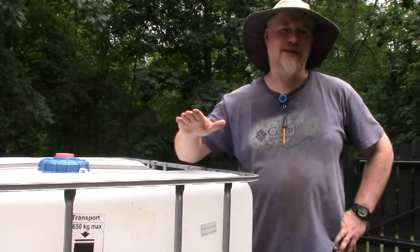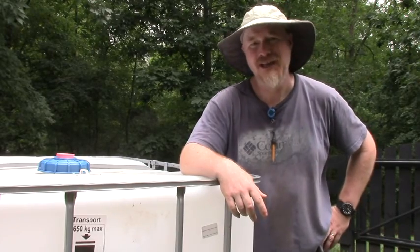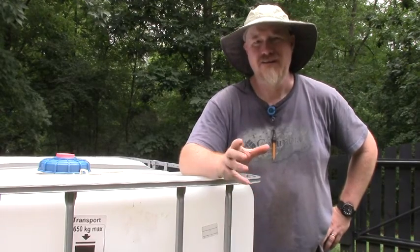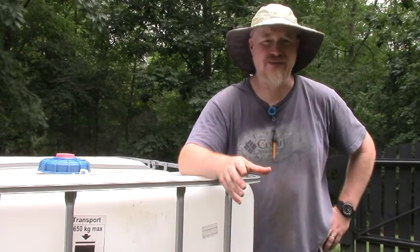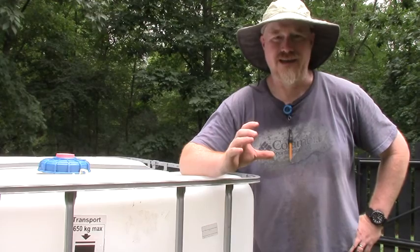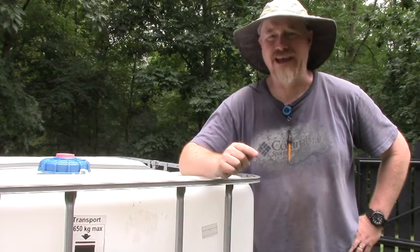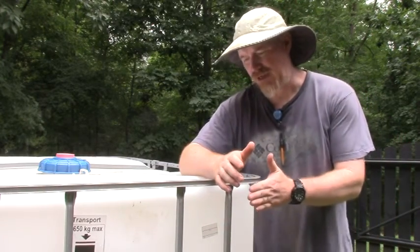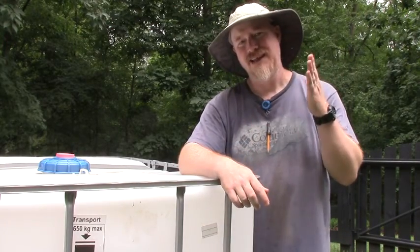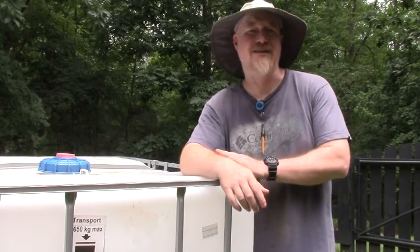Welcome to Redbud. Today we're going to prepare this 275-gallon tote to be a rain catchment system. It involves a couple of things: cutting a hole to receive the water from our downspouts and gutters, cutting another hole for the overflow, and we're going to talk about the plumbing regarding all that. Plus, we're going to be preparing some mounts on the sides so that we can have those mounts mounted to the metal frame so that the exterior siding can be mounted onto those wooden mounts.